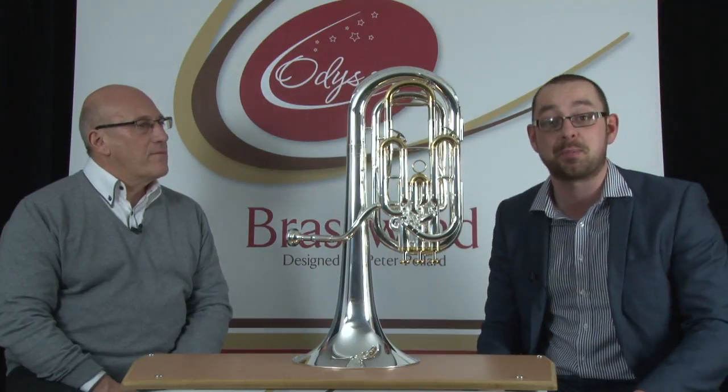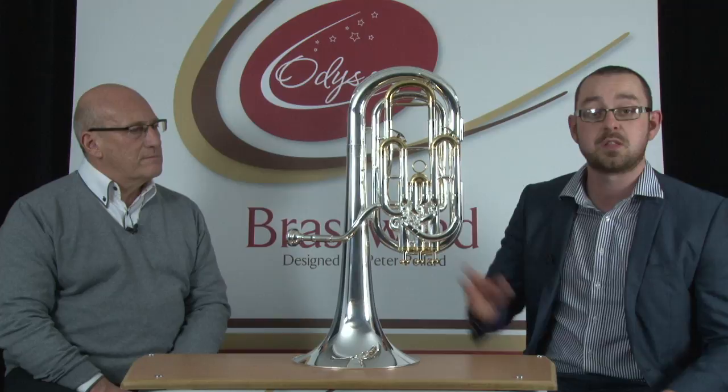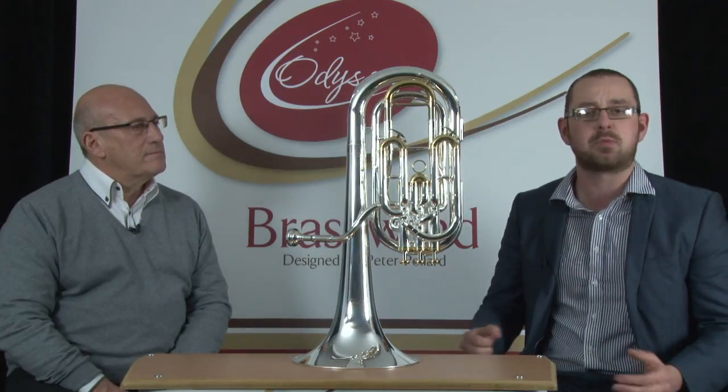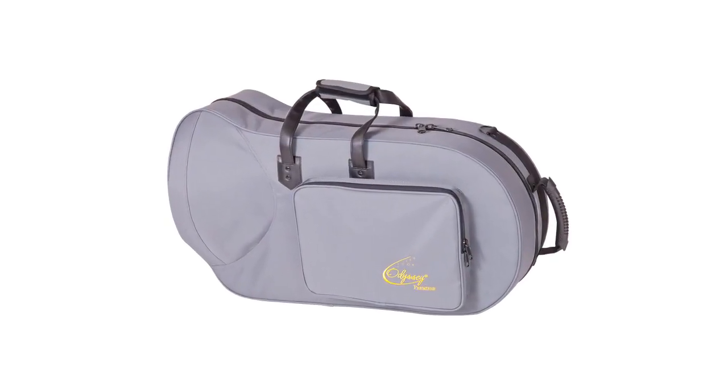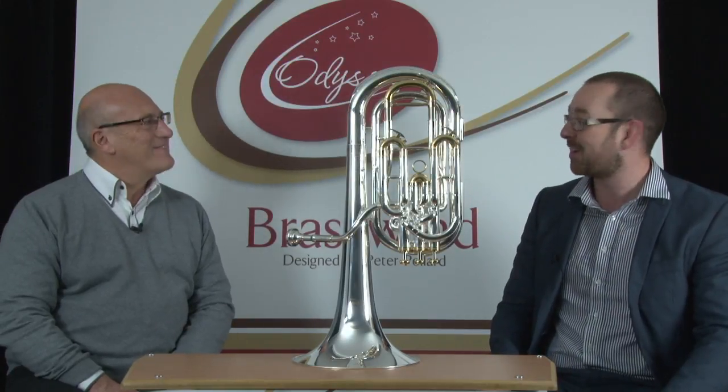So there you go. It's the Odyssey Premiere baritone horn. Comes as an outfit, so it's got the instrument, the mouthpiece, a lightweight but very durable case with shoulder straps, and it also comes with cleaning equipment such as valve oil and cleaning cloths. Thank you very much, Peter.